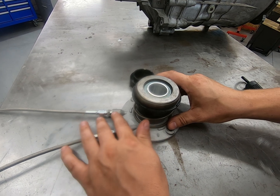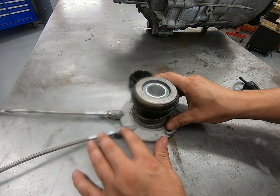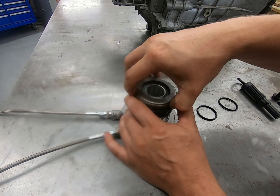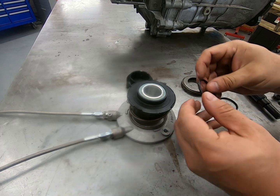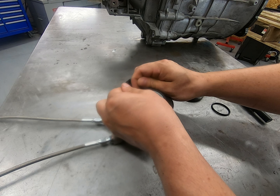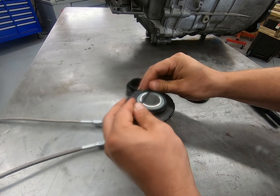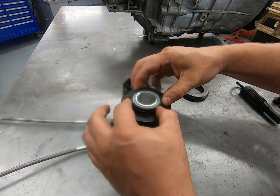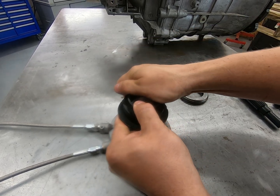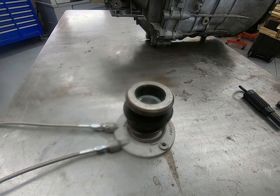Originally this was the bleeder side and this was the feed line side, but with the way that the lines are routed in order to bleed it properly, this is now going to be our feed port. So our feed line is going to go here and this one is going to be our bleed line, so our remote bleeder line is going to go on this port. Next we're going to remove the throw-out bearing from the slave cylinder, take the supplied O-rings — slide the first one on and the second one right on top. Then we're going to take our slave cylinder spacer and press it down onto there. Then we take our throw-out bearing and put it in place. Now the slave cylinder is ready to go.